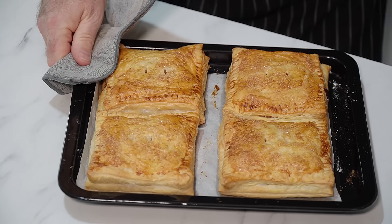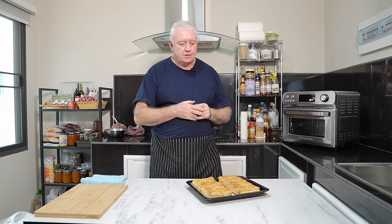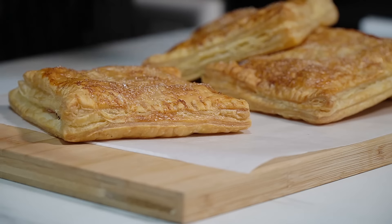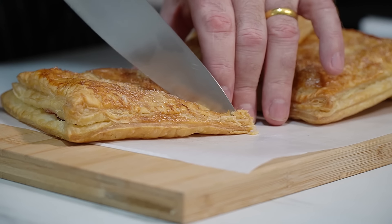Look at those! All we've got to do now is let them cool down — five minutes or so, five or six minutes — then we'll cut one open and give it a taste test. Let's get in here and get one of these cut open. Oh, a nice crunch on there.